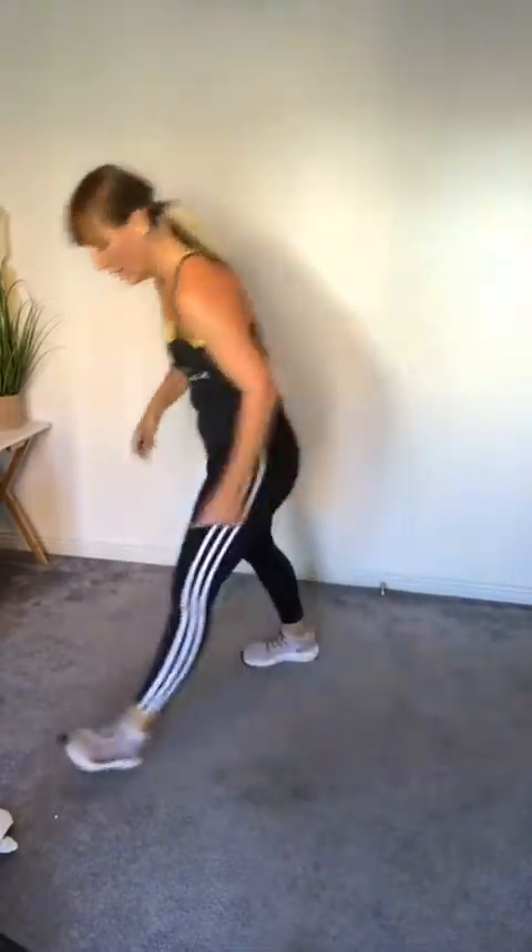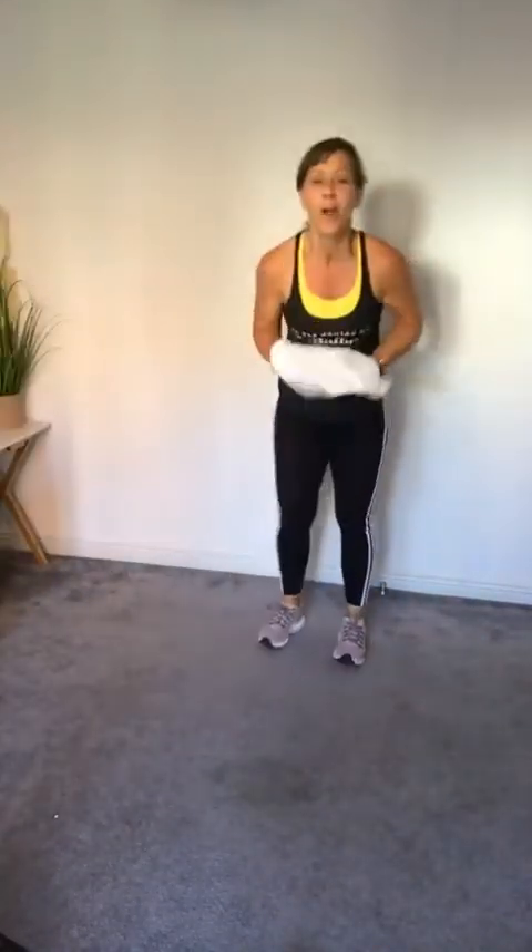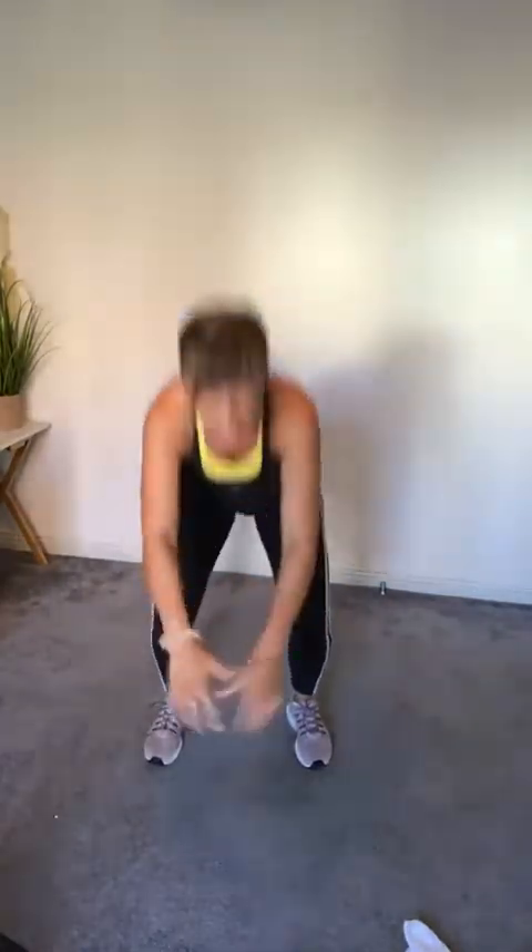Squat jumps next — dropping the dumbbells! Three, two — let's go! Nice soft landing, no impact on those knees and ankles, nice soft bounce down, big spring back up to the top. Halfway — stay with me! Well done, the legs are definitely dying. Next are jumping jacks!